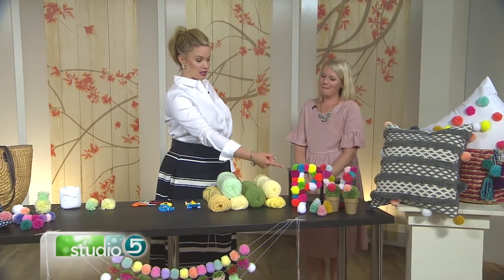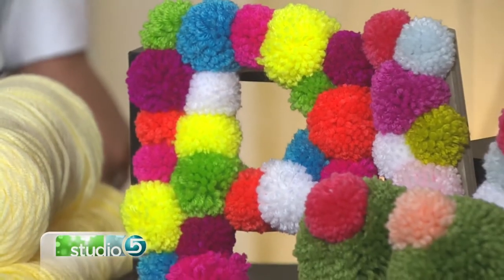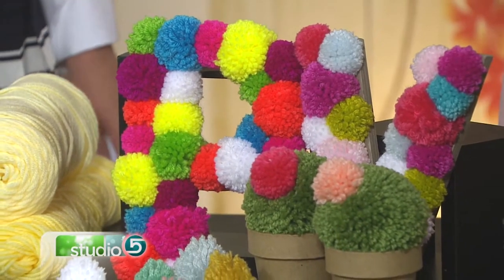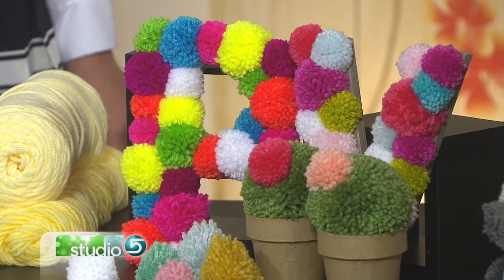Pom-poms can be monograms. They can be monograms. These actually look like round pom-poms, but they're actually half pom-poms — so they're not quite so puffy and they glue a little bit better, which allows you to get the curvature of the letters. So again, not exactly round, just kind of tweaking it a little.